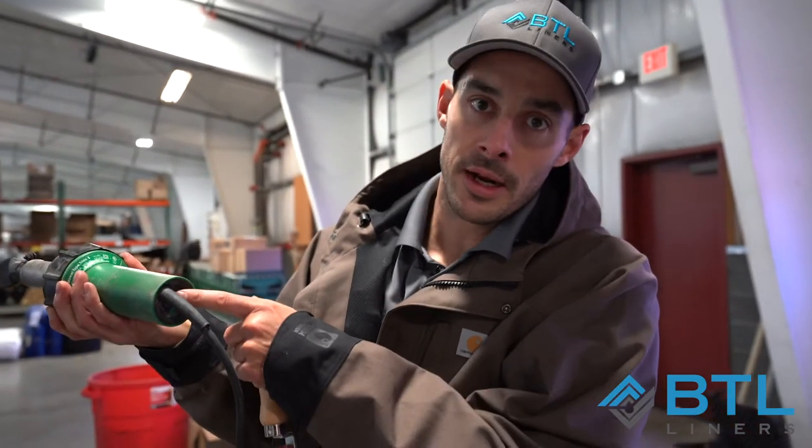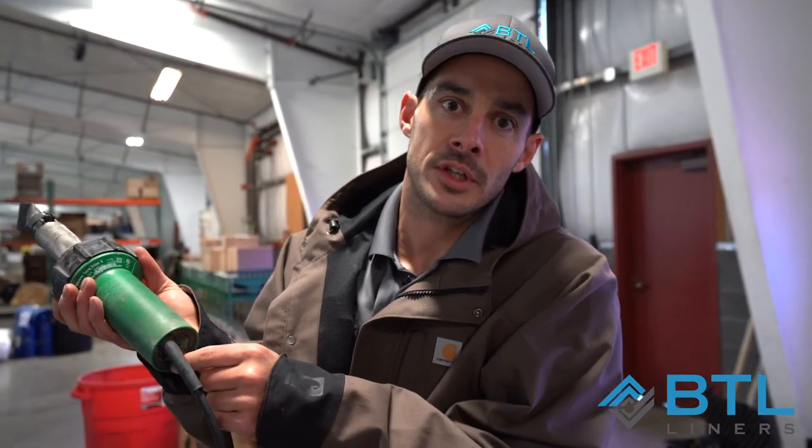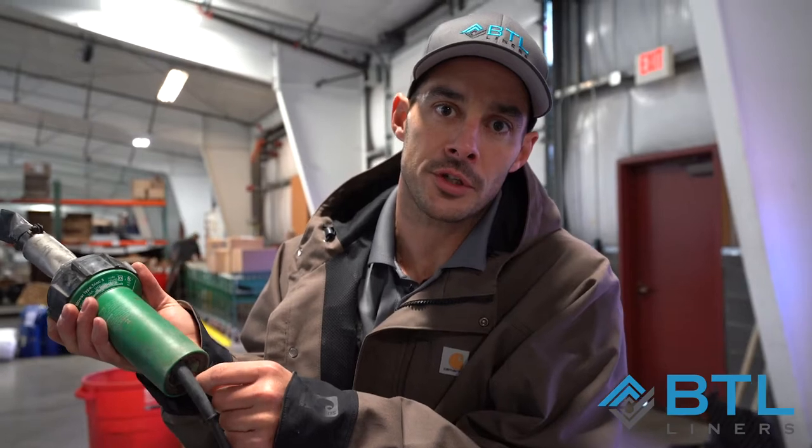So we have our heat gun here. We're going to turn it on using the switch in the back and the red dial here to adjust the temperature. This heat gun is set at a six. The higher you set the temperature, the faster you're going to move when welding your seam.